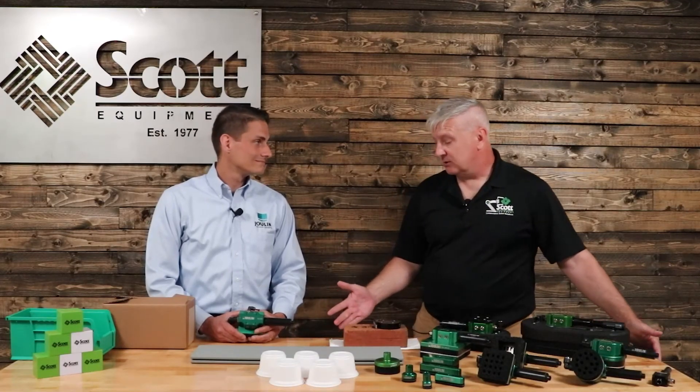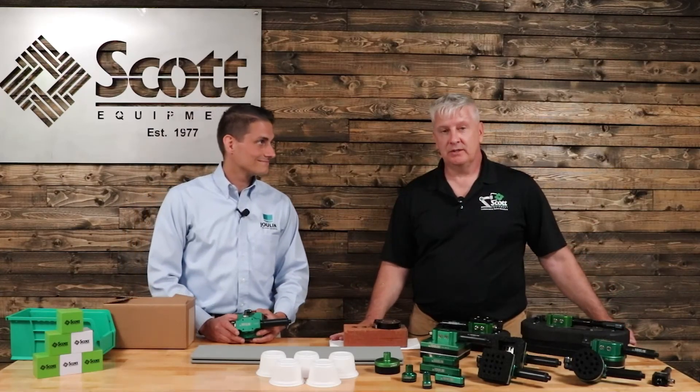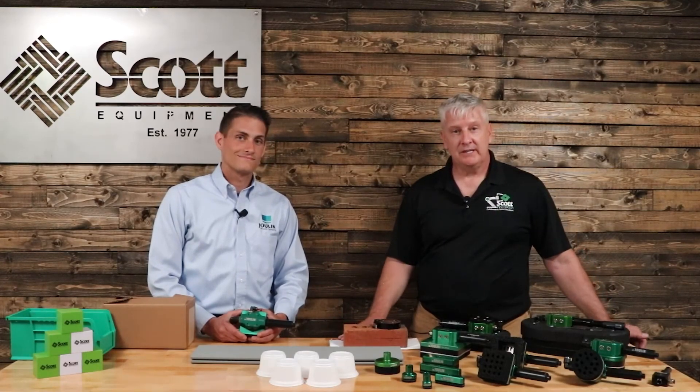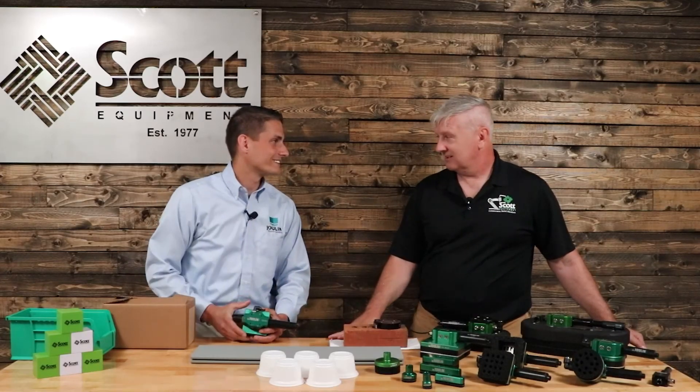Well, Philip, thanks for the great demonstrations. I appreciate all of them. For those of you out there that have an application you'd like to discuss with us and Julen, please give us a call. We can get together with Philip, make some magic, and show you the Julen difference. Thanks, Philip. Thanks for having me.